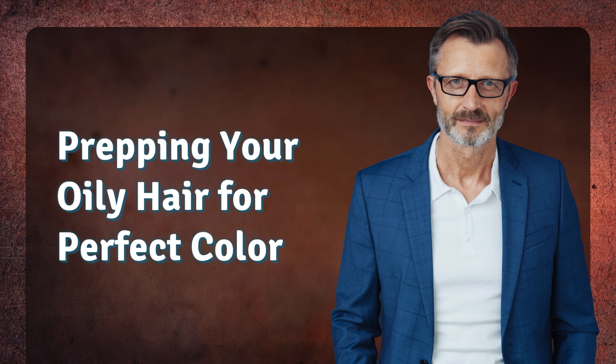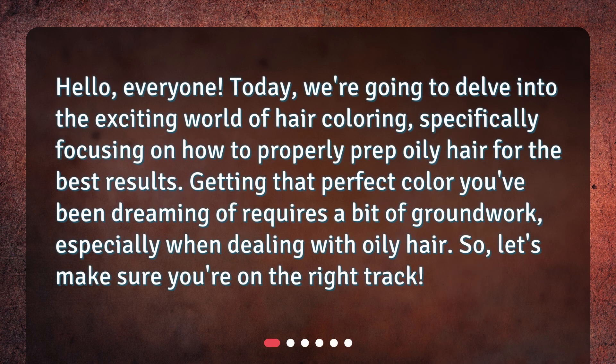Hello, everyone. Today, we're going to delve into the exciting world of hair coloring, specifically focusing on how to properly prep oily hair for the best results. Getting that perfect color you've been dreaming of requires a bit of groundwork, especially when dealing with oily hair. So, let's make sure you're on the right track.